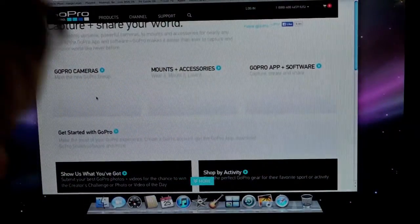Another annoyance with GoPro is they'd like you to install GoPro Studio editing software, but this computer is a little bit too old and it won't install onto it, so I can't do that. That's annoying. And let's have a look at their website — another thing that's annoying.